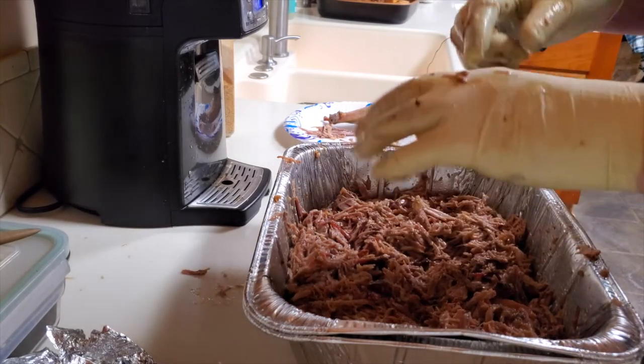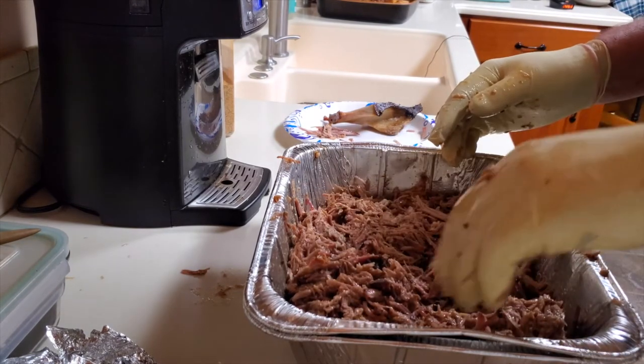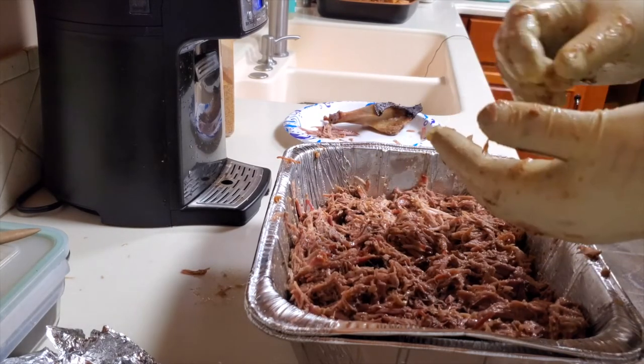I'm going to go ahead and get this cooled down, and then tomorrow I'll go ahead and reheat it and get it delivered to the neighbors. Thanks for watching. Bye bye.